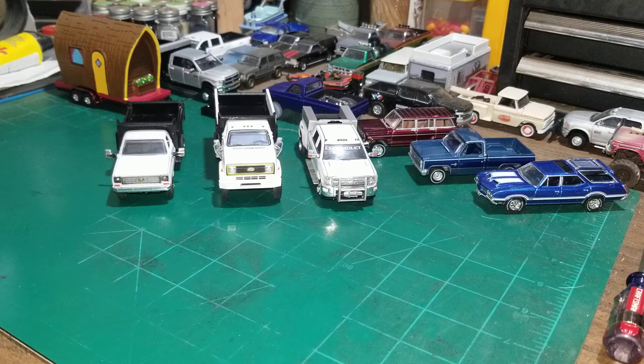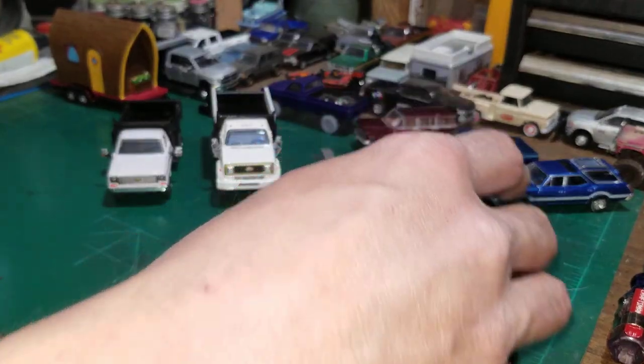Hey y'all, what's going on? Today I've got some new projects that I've built and also some new trucks that I bought. For some reason the last six trucks that I've built have all been white — it hasn't been planned, it's just the way it's worked out. So keeping with my dually theme, let's get started.